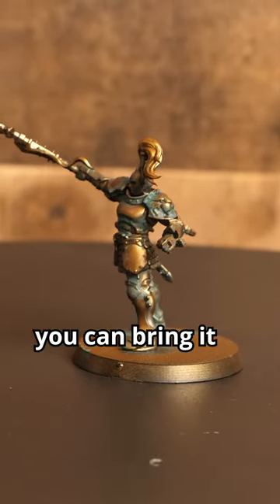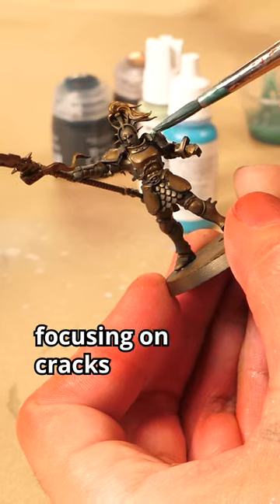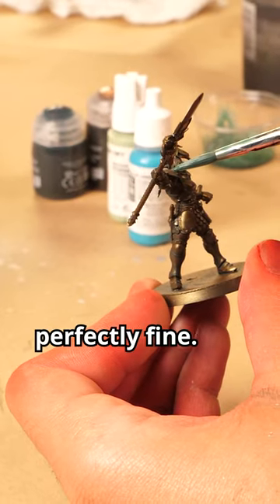However, with a few easy steps, you can bring it to the next level. Once dry, we apply a drop of Vallejo Blue Green to our mix. Be more sparing, focusing on cracks and recesses. But before this dries, grab a clean brush to wick away some of this layer. This is one of the few cases where having tide marks is perfectly fine.